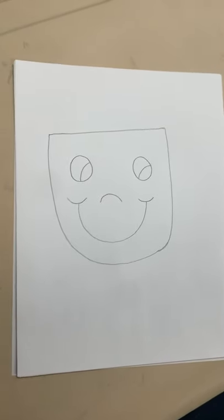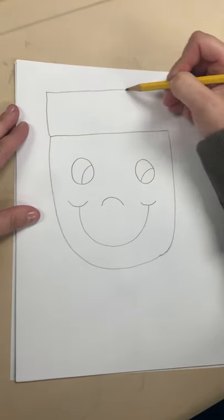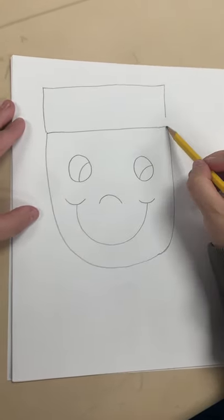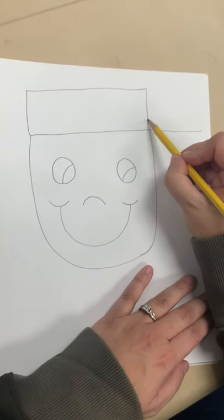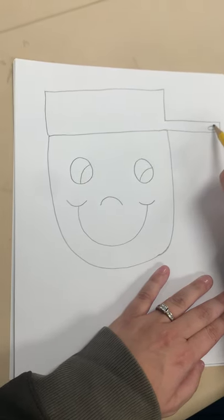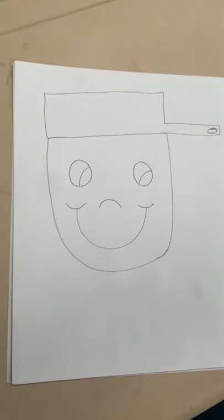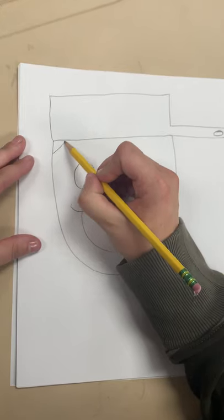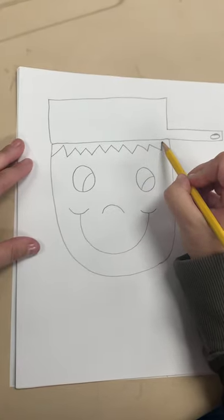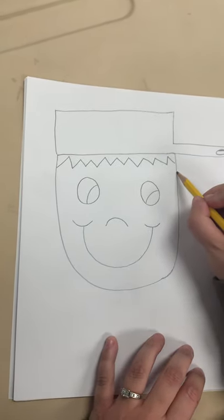The next thing we're going to draw is his hat, because remember he wore a pot on his head for a hat. What do you think he used that pot for? Maybe to cook? Then you are going to draw some hair — I make little zigzags like this. And then we're going to draw some ears.